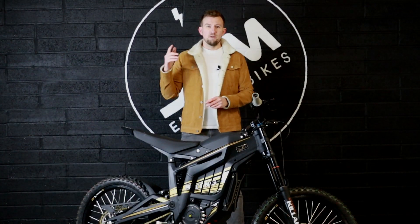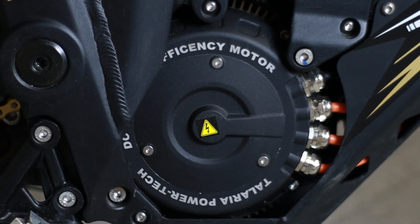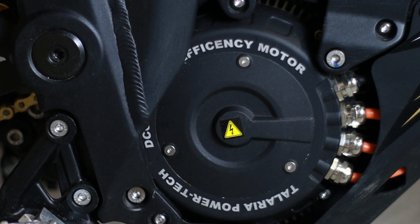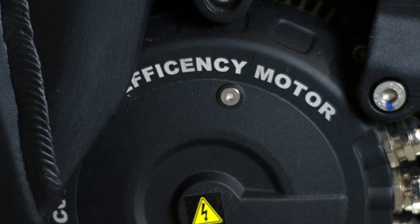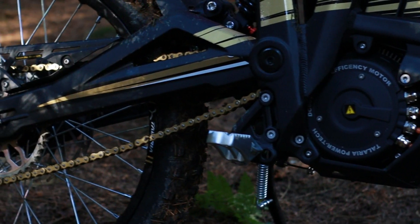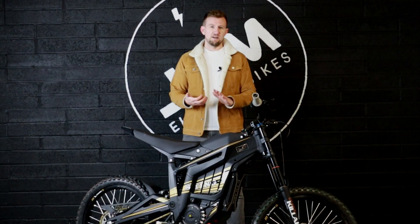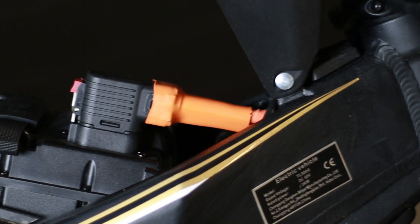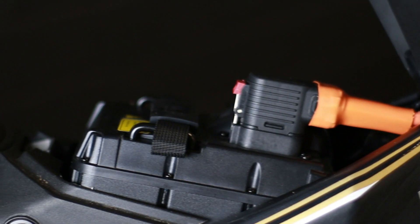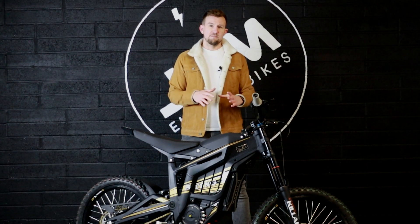Let's start by talking about power. This has a mid-mount motor which produces continuous power of 3 kilowatts and a peak power of 6 kilowatts. That power is transferred to the rear wheel via a chain drive with a 44-tooth rear sprocket. The peak torque of the motor is about 34 newton meters, linked to a 60 volt 38 amp hour battery which is good for about 60 miles of range averaging at 20 miles an hour.